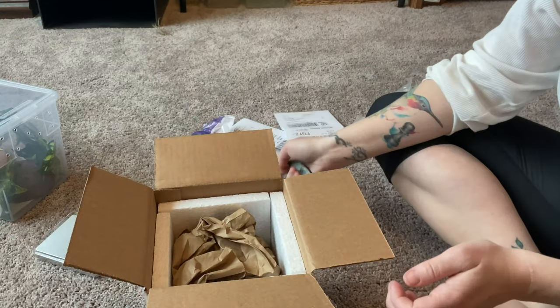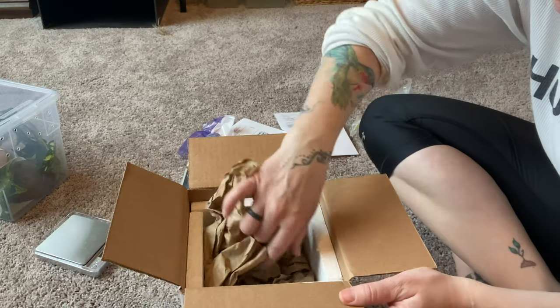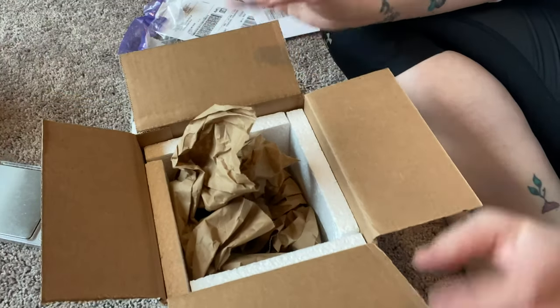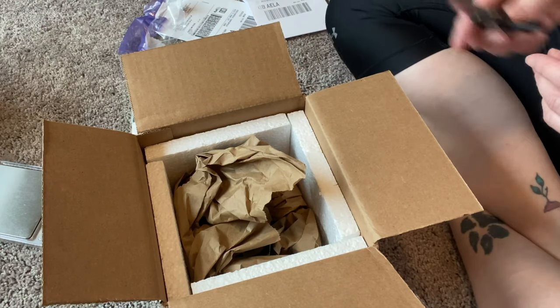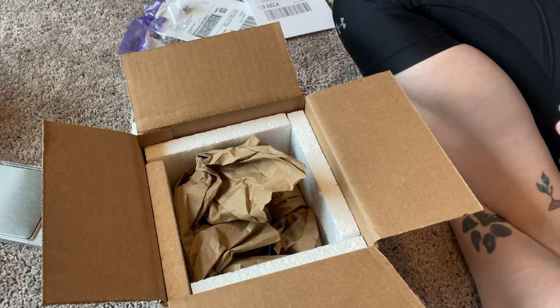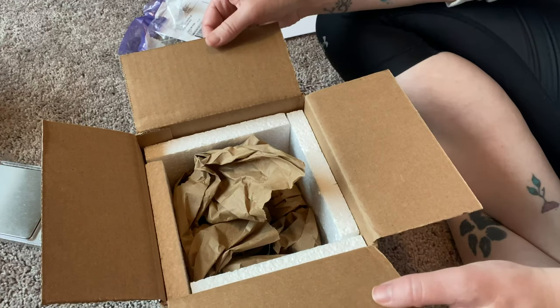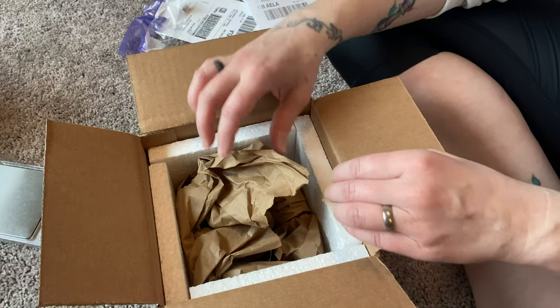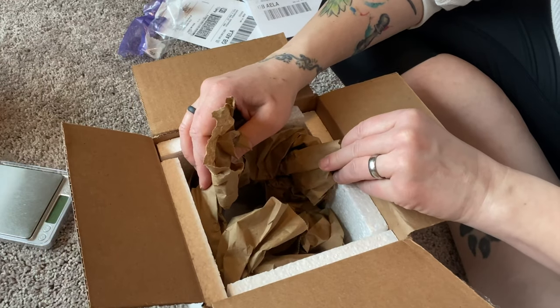Got the heat pack — very nice. I usually have two cameras running when I do unboxings so that I can get a couple different angles, but we just moved and I have not unpacked my other camera.